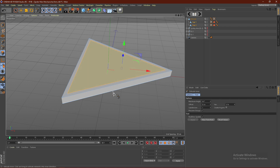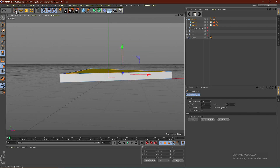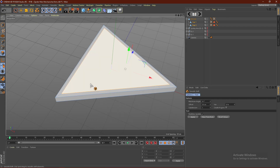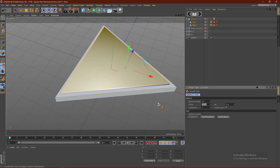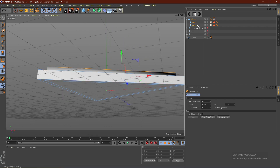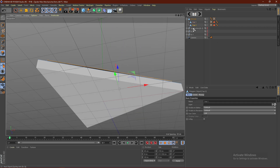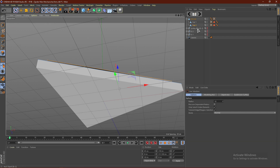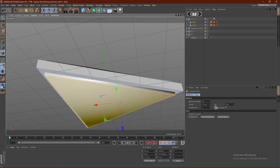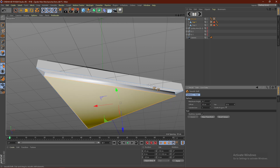Then from here, what we want to do is select one of them. I'm going to select this one, then right-click and click Smooth Shift. Smooth Shift is upwards, and then down here just go ahead and type in 10 centimeters. Then go ahead and come down here to Cap 1 and do the same thing — right-click, Smooth Shift, and smooth shift this to 10 centimeters.